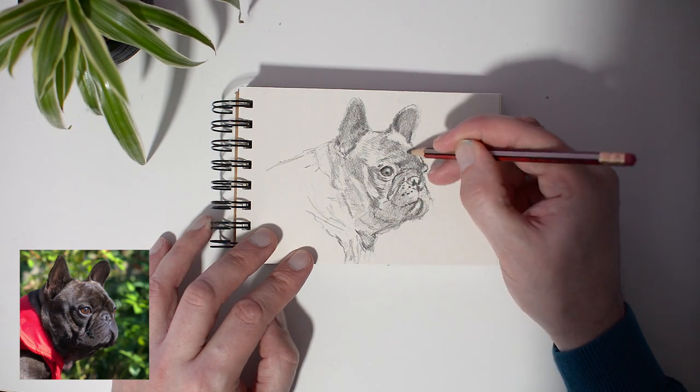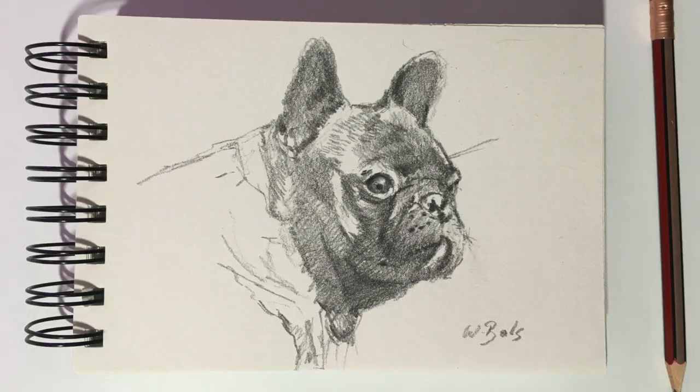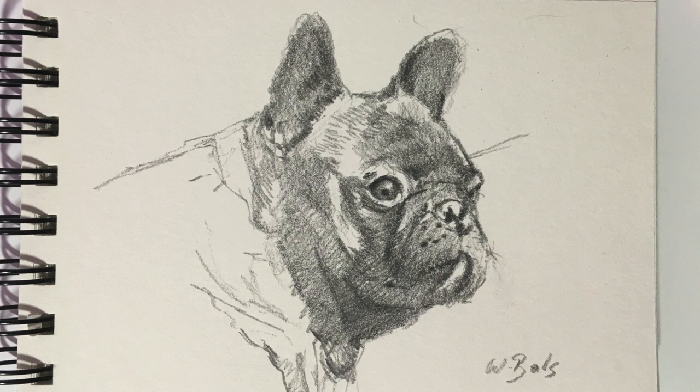I think I'm going to leave it at this stage. I think the character of the Frenchie is captured well in this drawing. Well that's it for now — if you like the video push the thumbs up and if you haven't subscribed to my channel yet, be sure to do it now. See you in the next one.